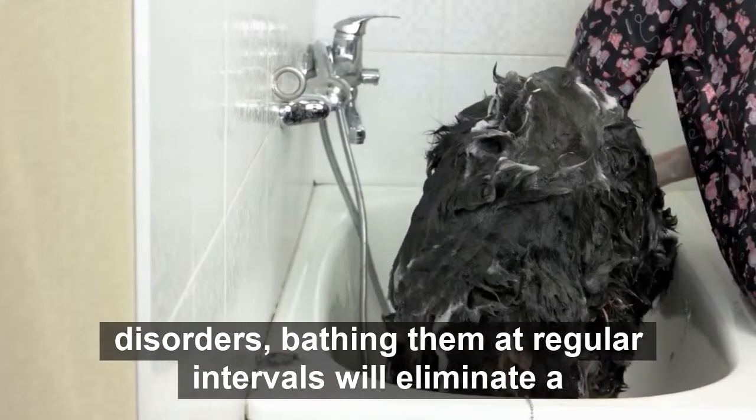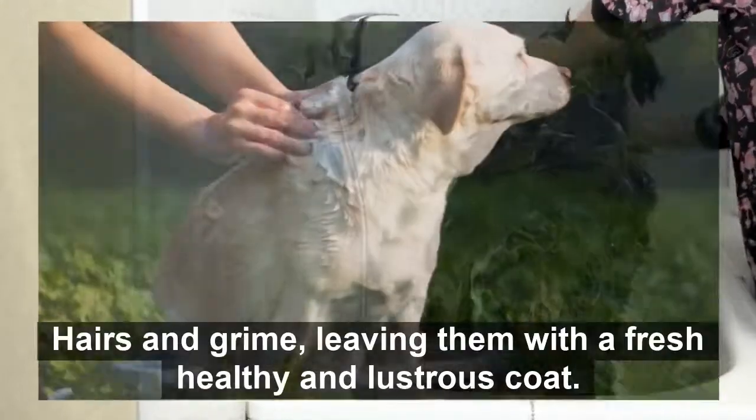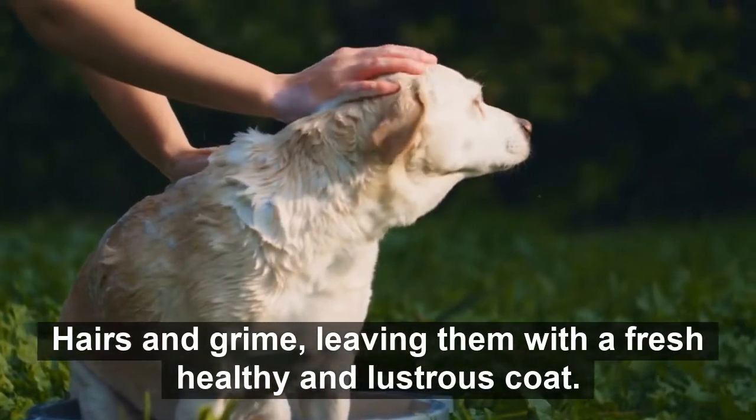Bathing them at regular intervals will eliminate accumulated body oil, dead hairs, and grime, leaving them with a fresh, healthy, and lustrous coat.